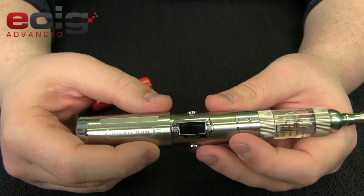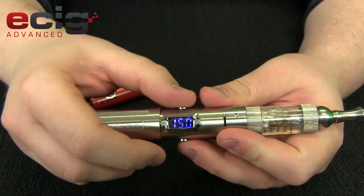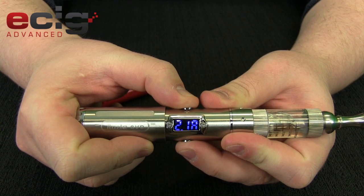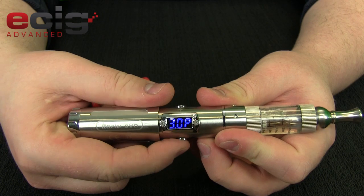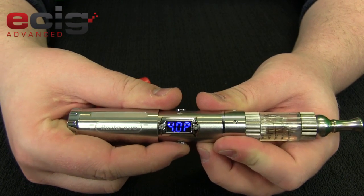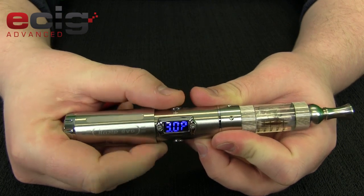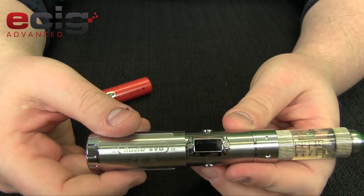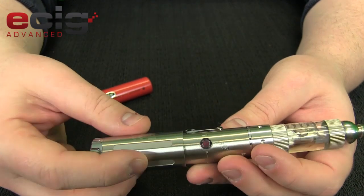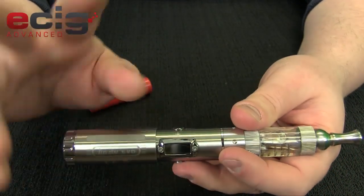If you want to change the voltage up and down, these buttons are also for that — the top button is your positive. You may get a 'LOC' display, which means lock — that's a safety feature. Hold both buttons to unlock and get back to your wattage or voltage setting. For wattage, it goes all the way from 3 watts up to 15 watts in 0.5-watt increments. 15 watts is pretty high — to really reach that you're going to want to use the dual 18350 mode.